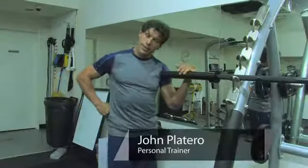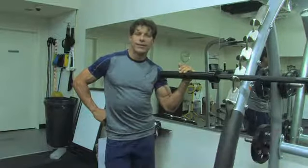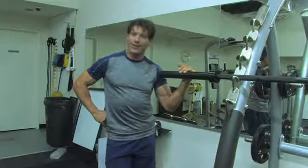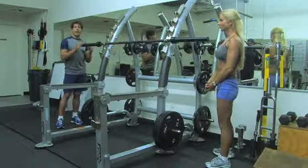Hi, my name is John Platero and I'm the Director of Education for the National Council for Certified Personal Trainers, and I'm going to show you something very exciting today — how to load weights on a barbell. This is a seven-foot Olympic bar, and we're going to load the weights onto it.